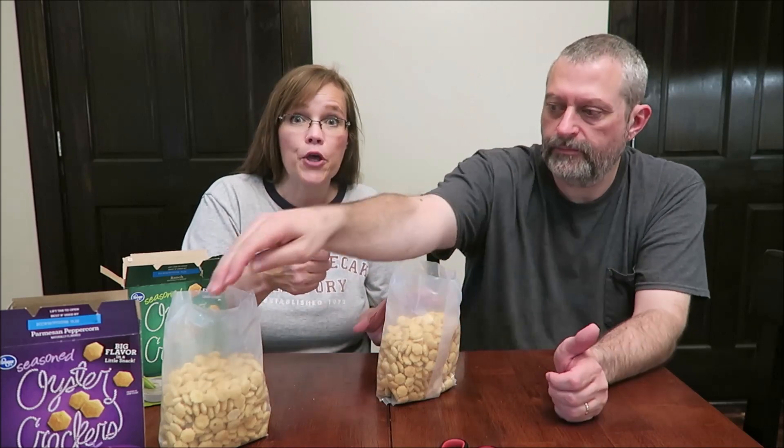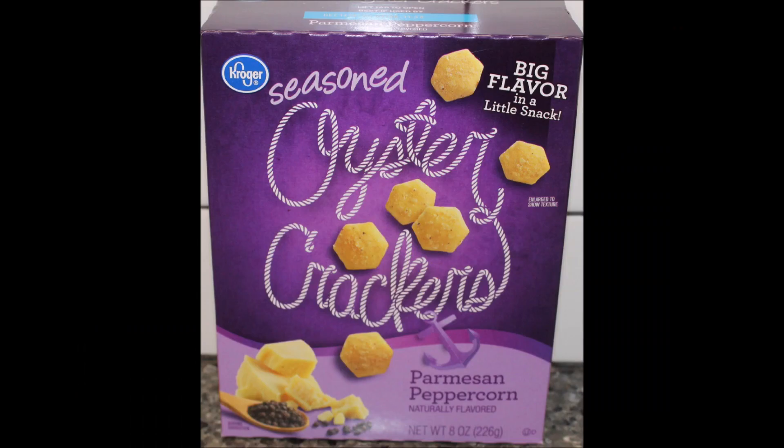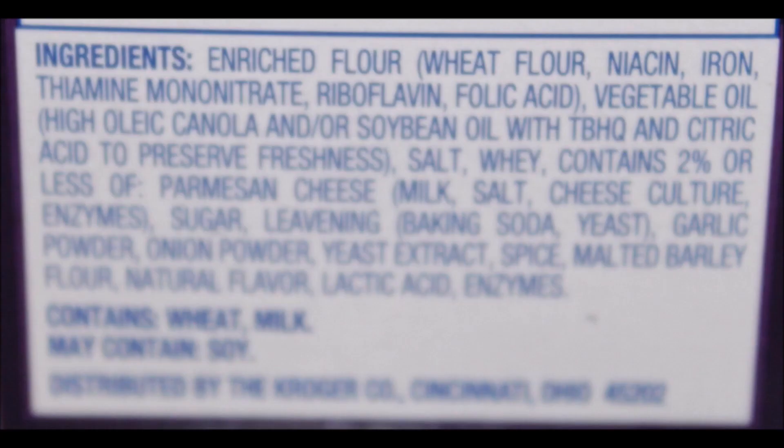I would really like these — they're pretty good. I would buy the ranch again. What we do is make them for things like Christmas Eve: you have all your little party appetizers and you just pour them out in a bowl with a spoon so people can scoop some onto their plate. This would be the easy way to go for $1.49. I like the ranch ones, though they are lacking flavor — they just needed more. So I hope you can get them at your Kroger, and thanks for watching! Bye!